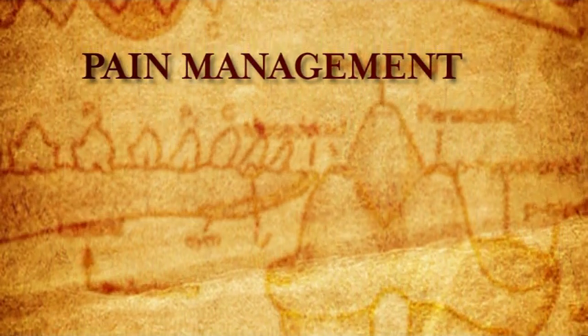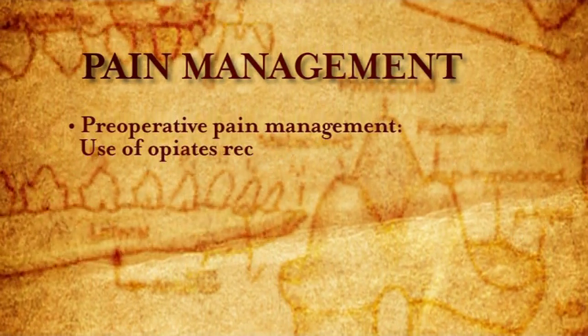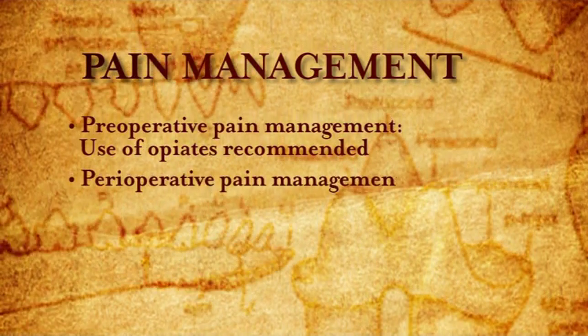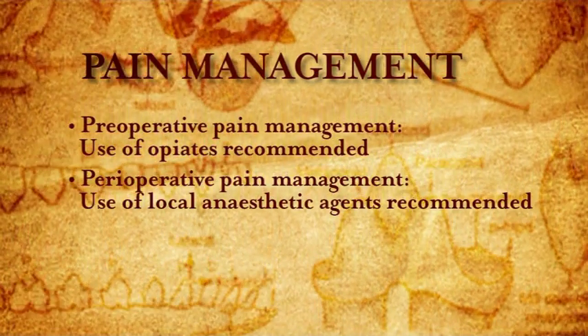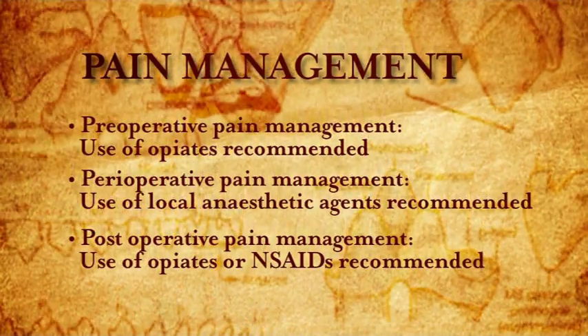For pain management for a simple and surgical tooth extraction, we would like to use the so-called pre-emptive analgesia. We would like to give a pre-operative dose of an opioid such as methadone, an intraoperative dose of a local anesthetic agent such as lignocaine hydrochloride, and a post-operative dose of either an opioid or a non-steroidal anti-inflammatory drug.